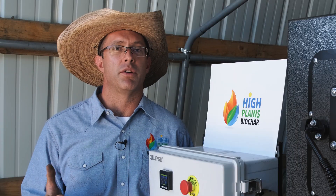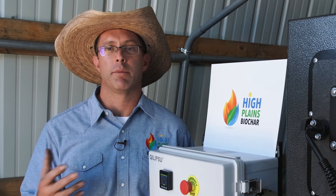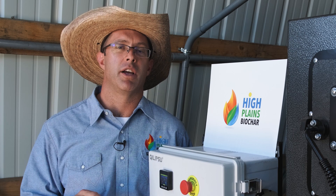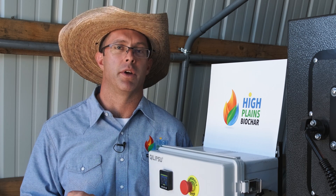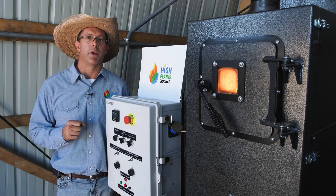So if you have a small regenerative farm, a sawmill, or you're a cannabis farmer with waste biomass available and a need for heat, the Rocket Char 301 can be the perfect fit for your situation. Please feel free to check us out on the website for more information.